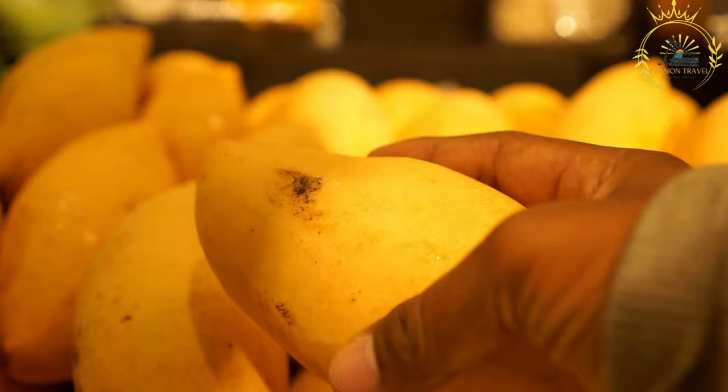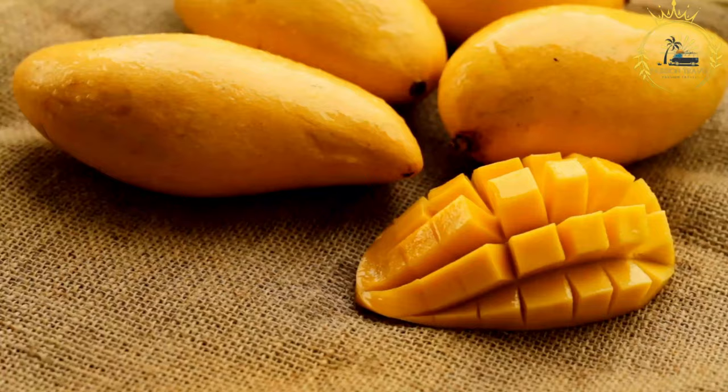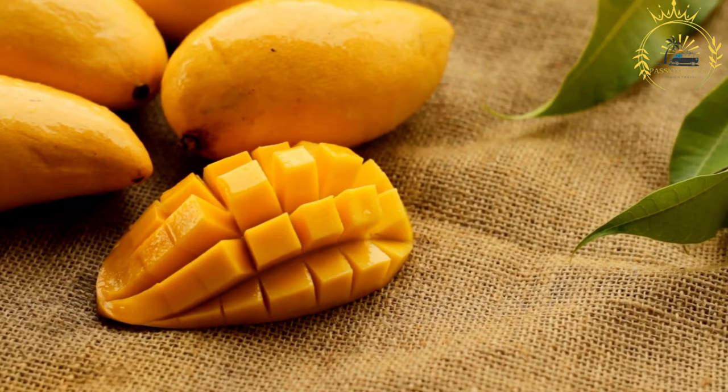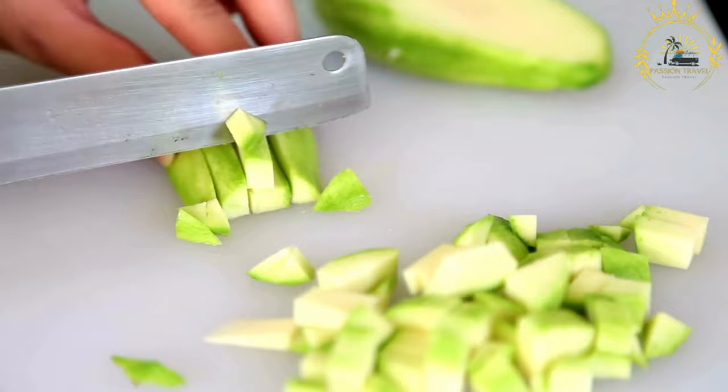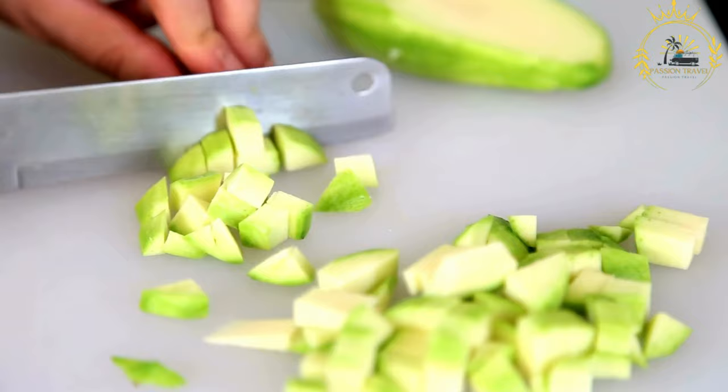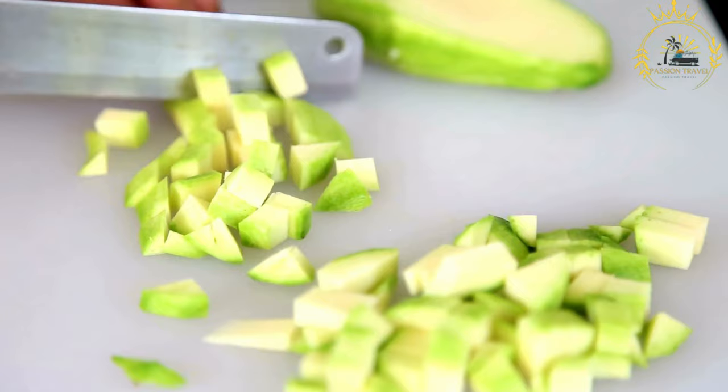Instructions: Prepare the mango by peeling the ripe mangoes, removing the pit, and dicing the fruit. Blend the ingredients — in a blender, add the diced mango, yogurt, milk, and honey or your preferred sweetener. If you'd like a thicker or colder smoothie, add a handful of ice cubes. Blend on low and gradually increase to high until smooth and well combined. If too thick, add more milk. Taste and adjust sweetness with more honey if needed.